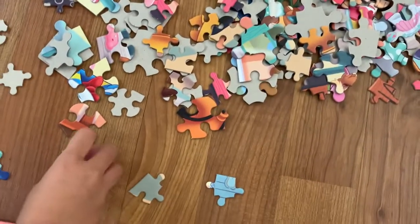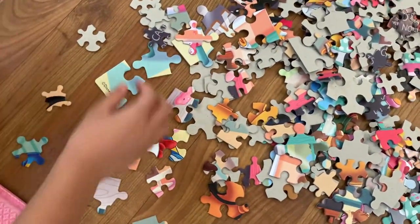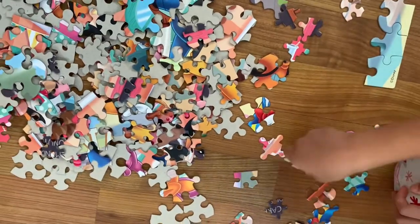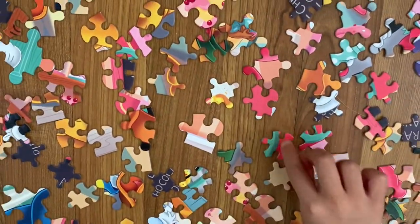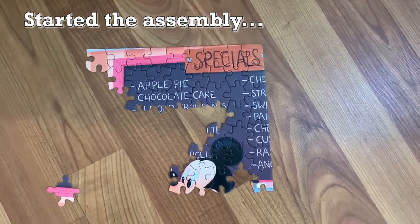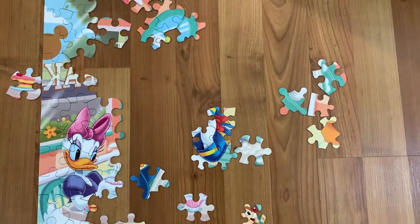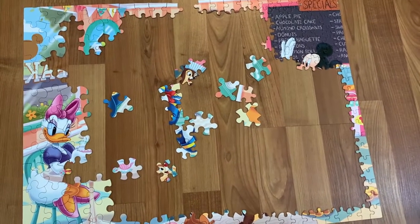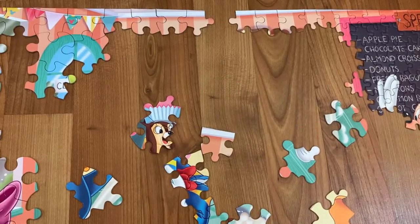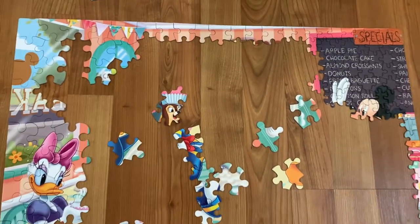Now let's flip the puzzle pieces. Finally we finished the edges of the puzzle. Let's flip the puzzle.